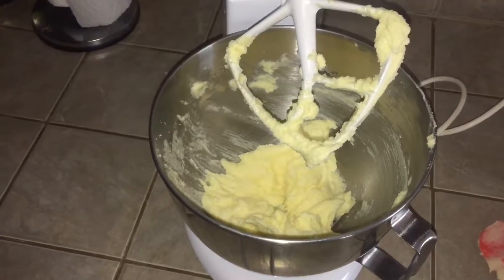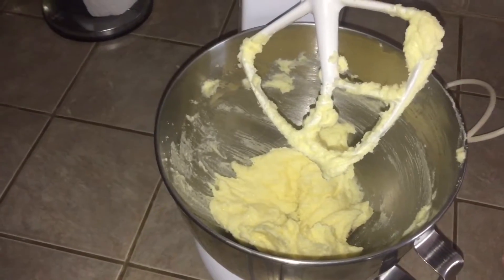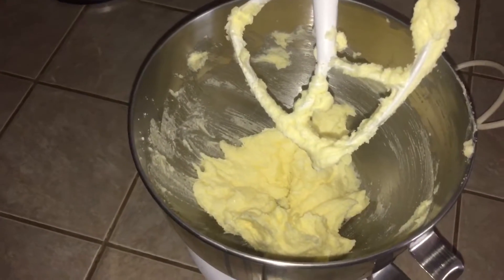Hi everybody, welcome back to my channel! Today I'm going to be doing another baking video for you. I'm making chocolate cookies with white chocolate chips. First off, you're gonna need to cream together your butter or margarine,